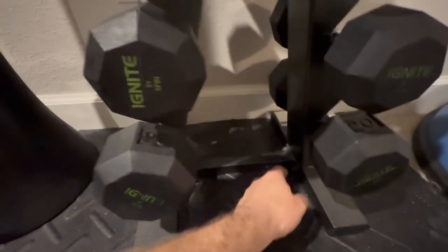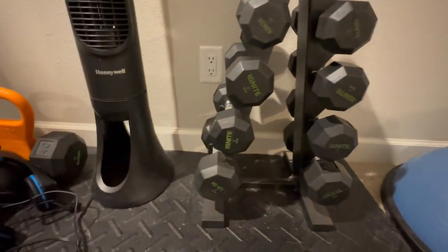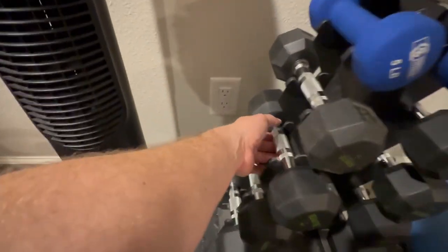Overall, this thing is made really well. Everything's made out of metal. It's good and solid and strong, with good solid bolts holding it into place. So it's ready to hold all sorts of different weight.